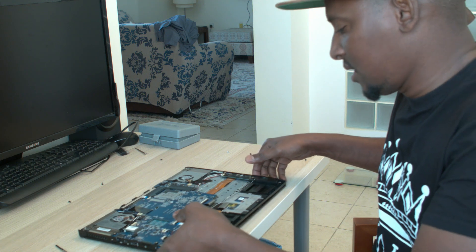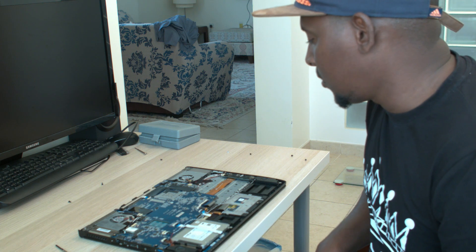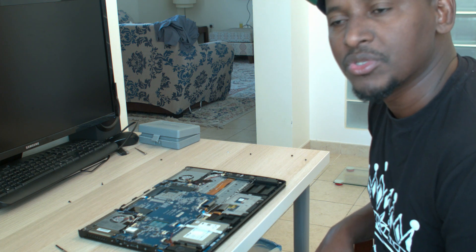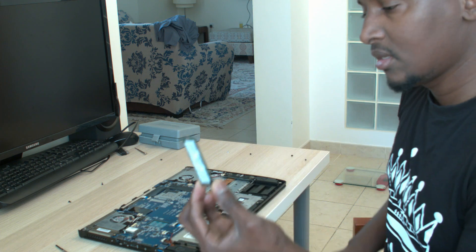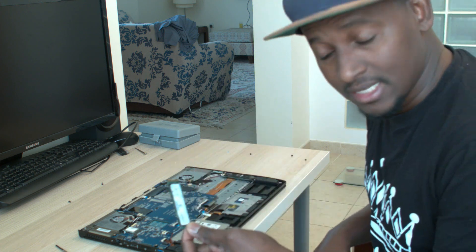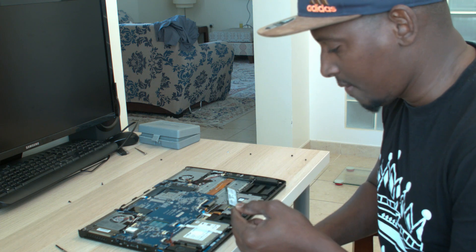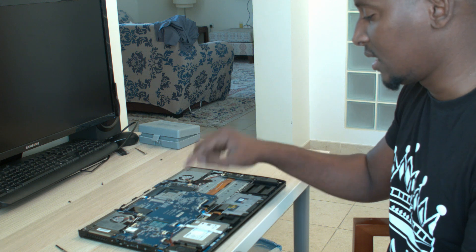I have here an MSI Ghost GS60 computer that I bought about a year ago, but it came only with a 128GB M.2 hard drive. I went ahead and purchased a brand new Samsung SSD — this is the 850 Evo M.2 — and I'm going to try to replace it. This new one is 500GB and the original is 128GB.